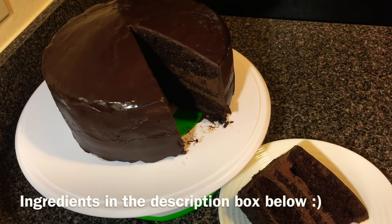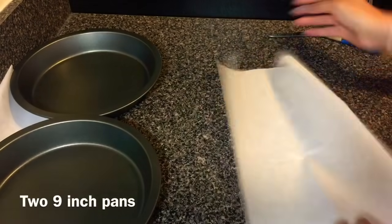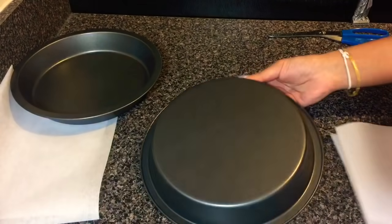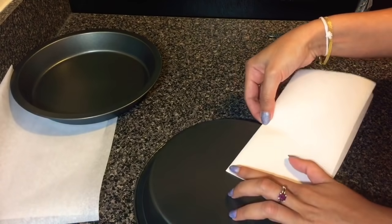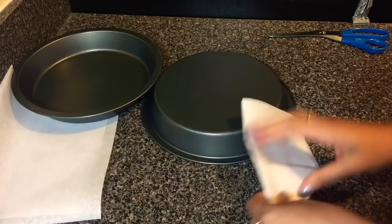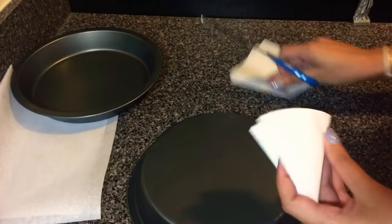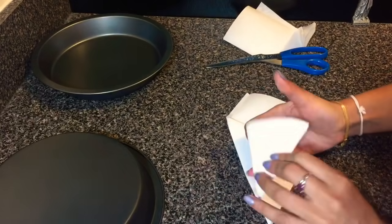To start off I'm gonna prepare the two 9-inch baking pans that I'm gonna use to bake the cake. First I'm going to cut two rounds from parchment paper just to line the bottom of the pans. I'm only using parchment paper for the bottom of the pans, and I'm going to butter the sides of the pans and cover them with cocoa powder.